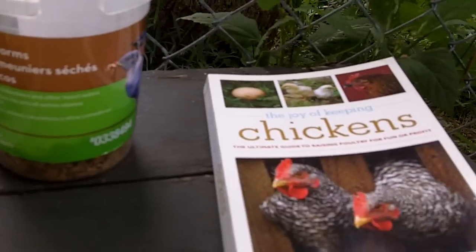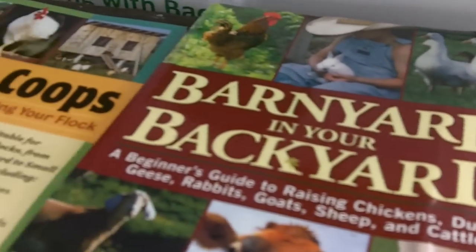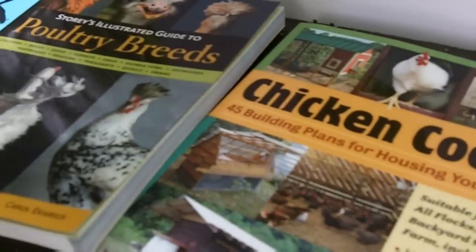And here are some beautiful books on raising chickens: Barnyard in Your Backyard, Chicken Poops, and Poultry Breed.